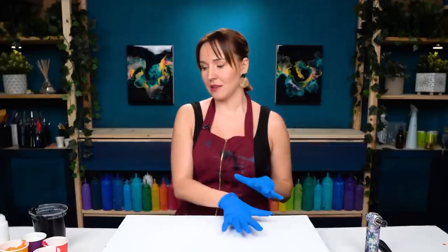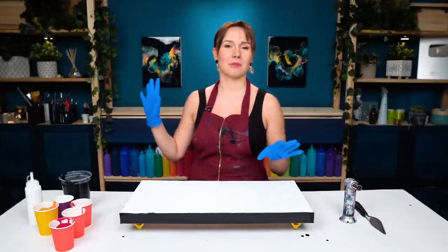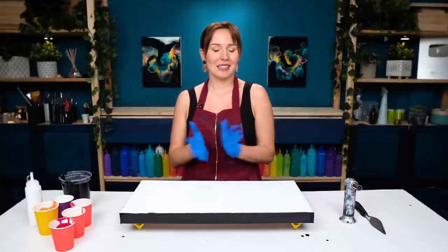I want to have a black base with gold on top. But instead of rainbow, I want to use just my red colors. So let's see how that's gonna turn out. Let's get started.